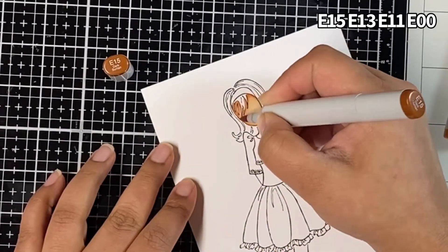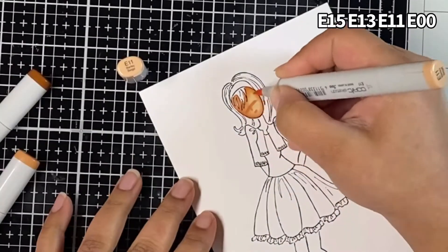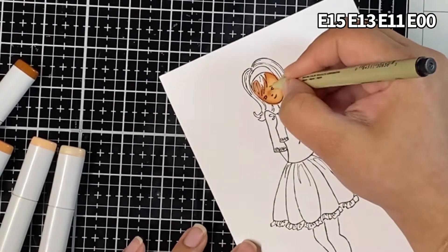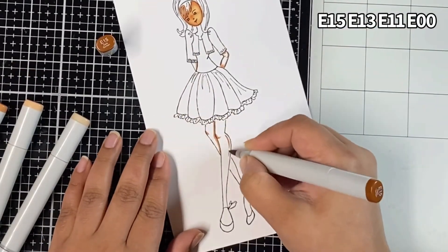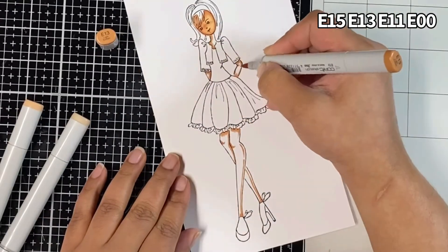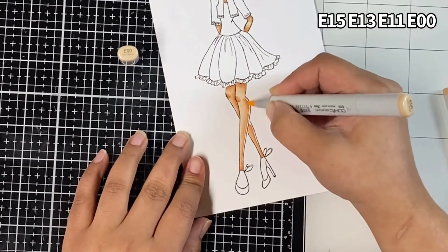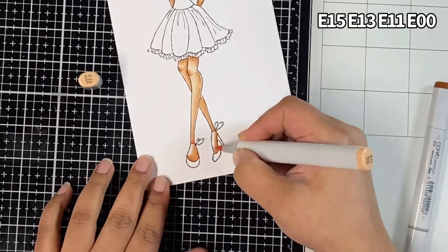Now I'm using Copic markers to color my image. I started with some E markers to color the skin. At first I wasn't sure if I wanted to add the facial features, but as I started coloring and added depth to the face using the markers, I felt like I should. So here I'm using my 0.1 Copic Multiliner to add the facial features. For my E markers I'm using E15 as my darkest color, blending it out with E13, then E11 as my mid tone, and lastly E00 as my lightest color and blending everything out.